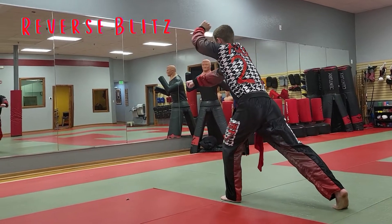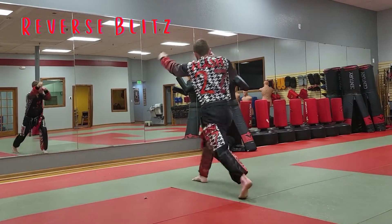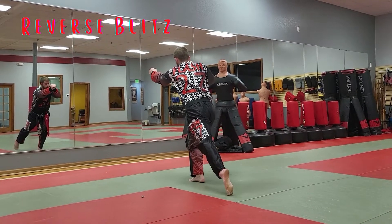Reverse punch. Check. And then step with your back leg and hit with your front hand. Then step again.